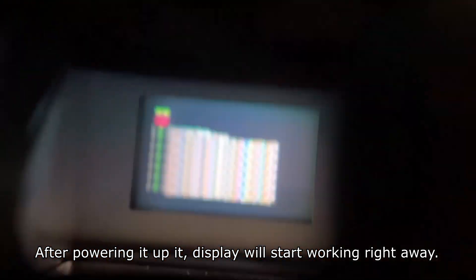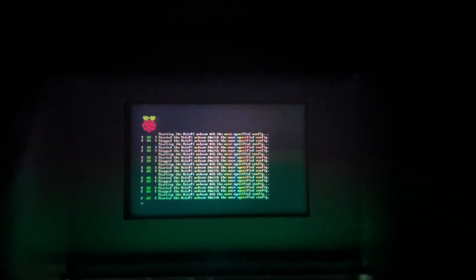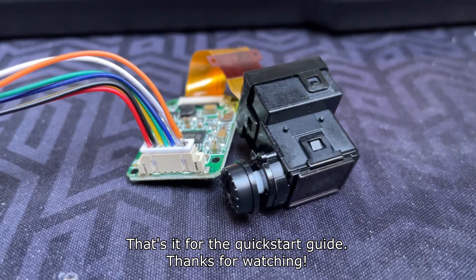After powering it up, the display will start working right away. And that's it for the quick start guide. Thanks for watching.